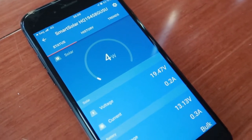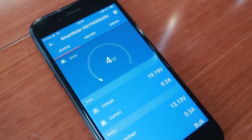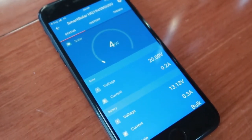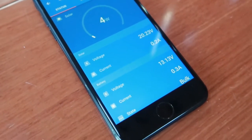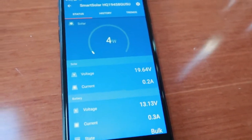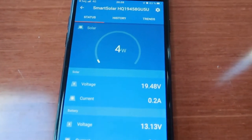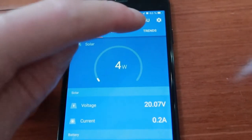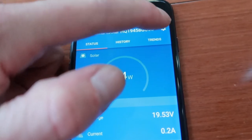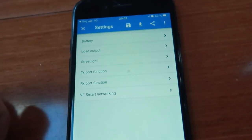We just managed to do a system check. It's about 8 o'clock in the evening and the sun is almost setting, that's why we are only making these magnificent 4 watts. But everything is working — we are charging, very little but it's working. The app is absolutely amazing, you can configure everything: what kind of battery you have, charging rates and so on.